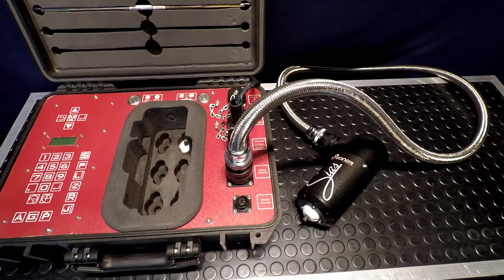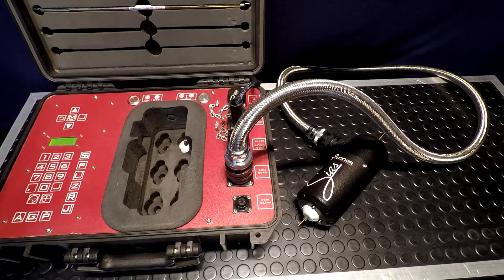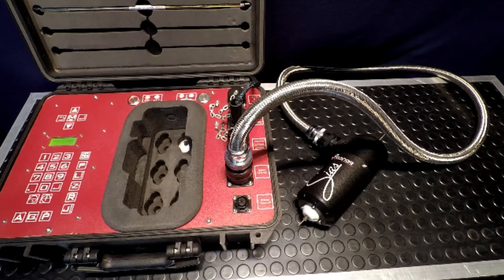Okay, everything's plugged in and ready to power on. Let's power it up — initializing. All powered up, everything's initialized and checked. Now it's asking me to load the electrode: insert the electrode, press enter. It's loading the electrode — and done. Okay, let's look at the menu structure.